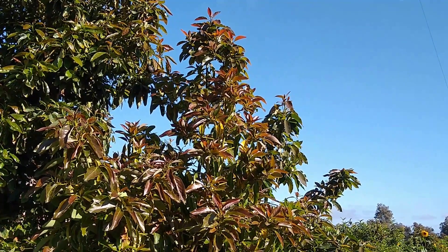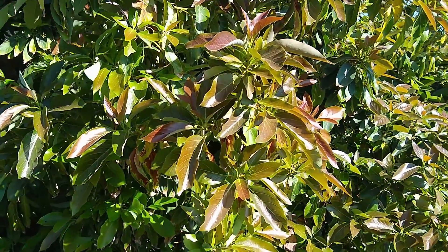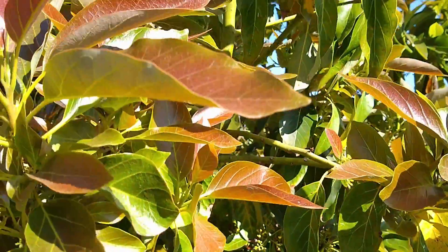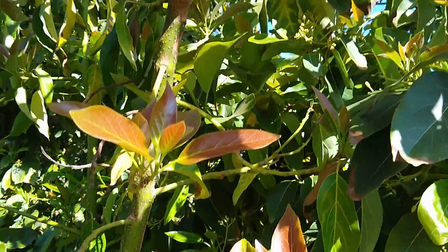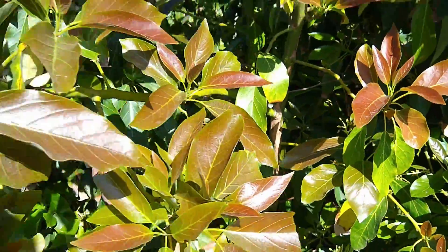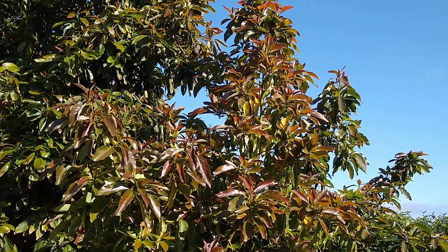Less successful, however, is my girdle on this tree — a variety from Australia, just a numbered variety. I didn't girdle this side, so no flowers there, fine. But I did girdle this side and there are almost no flowers here — barely any reaction. I would say that's a failure. There's the girdle. What's the problem? This variety doesn't respond to girdling like others. Did I girdle at the wrong time? I don't know, but I didn't get the reaction that I wanted.